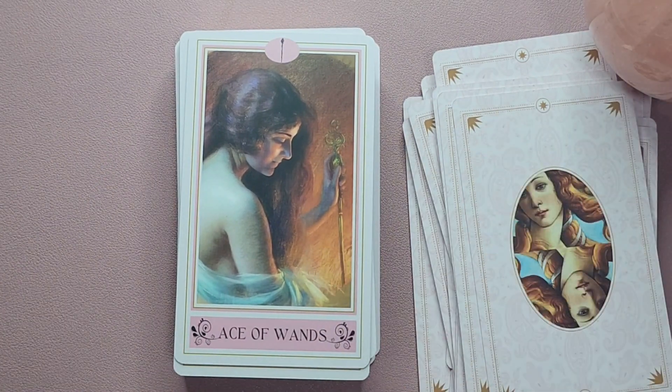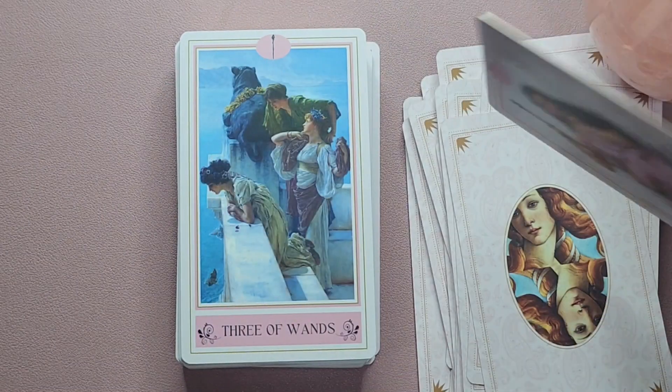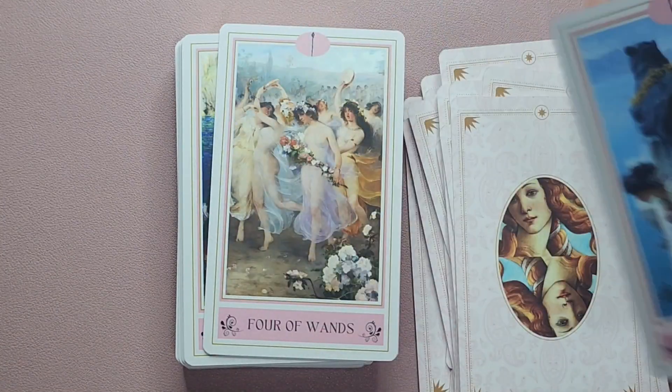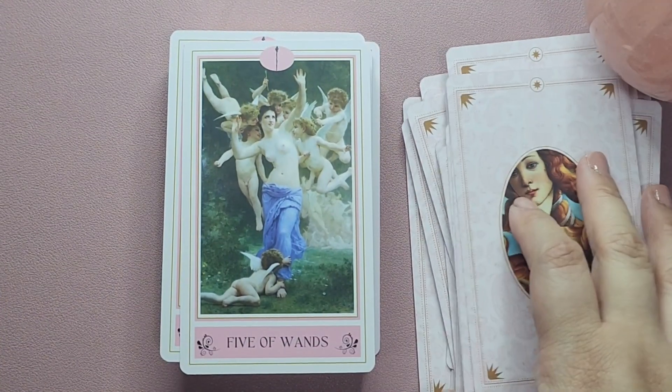Okay let's go into the minors. So you have here the Ace of Wands, Two of Wands, Three of Wands, Four of Wands — very celebratory feeling — Five of Wands.